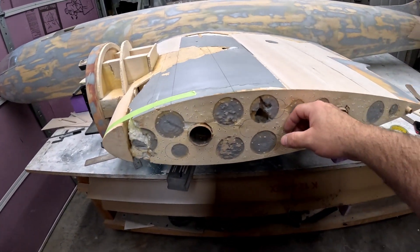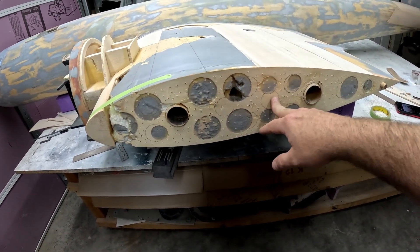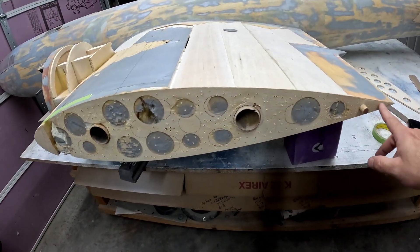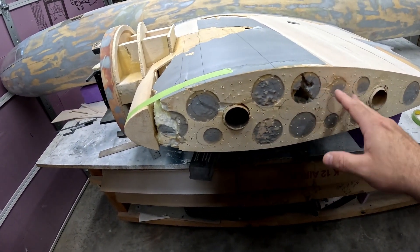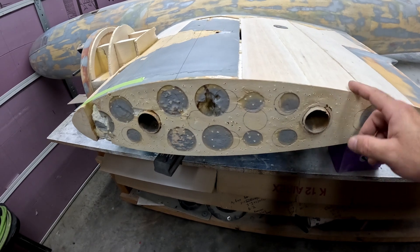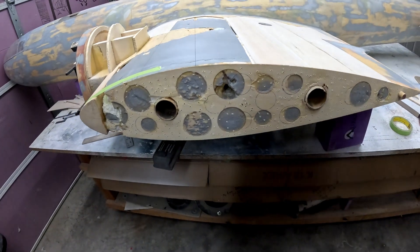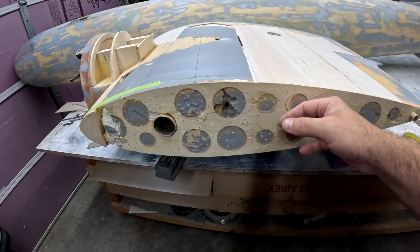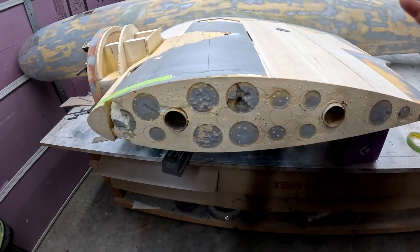Off camera I came through and removed all but one ply of this plywood rib here at the tip of the center section. Then I came through and made a bunch of 1/16-inch holes with a drill bit just to give the glue a little tooth to bite into. It was easier to leave this last ply on — it's only about 1/32 or 1/64 of an inch thick, so it won't make a big difference as far as wingspan.